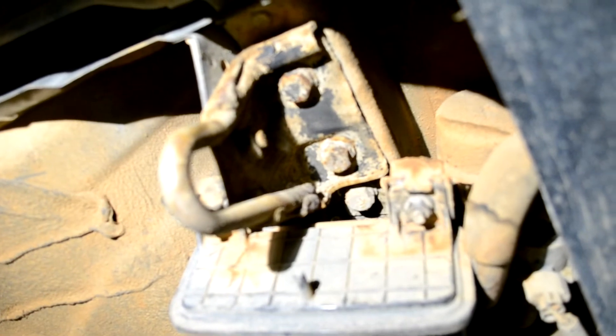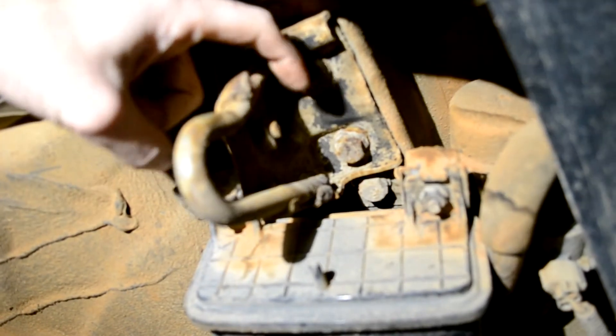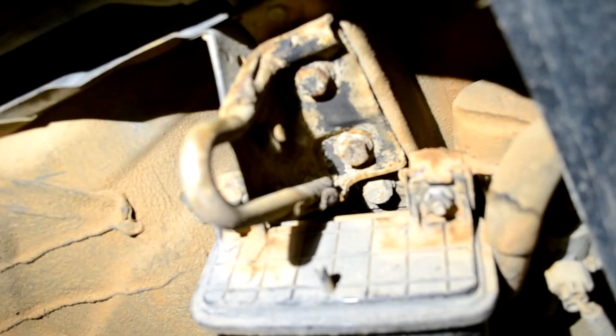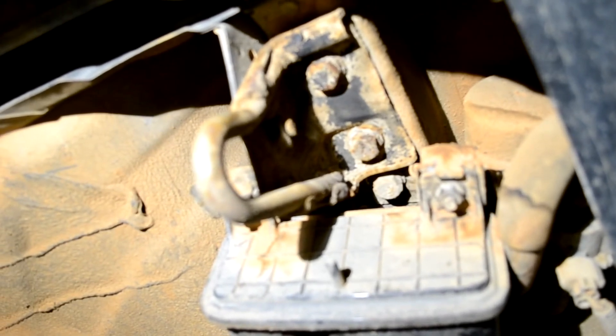We're going to get started on the rear tow hook. In order to take the old one off, you have to remove this bolt, this one, and this one, and it'll pop right off. It really depends on how much dirt and rust you got under there, so just give it time. Spray it down with any type of penetrant oil, give it a couple days, come back, spray it again. Repeat that process so you're not stripping out any bolts.